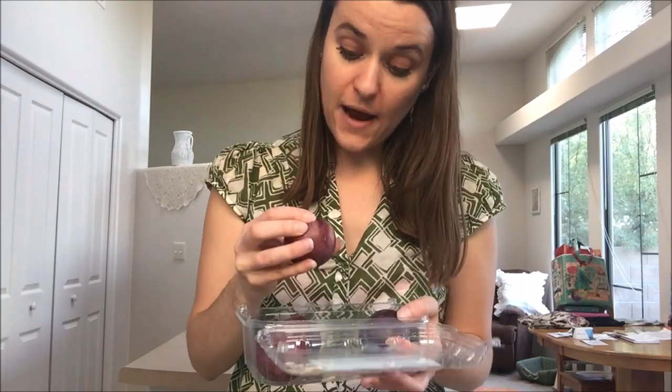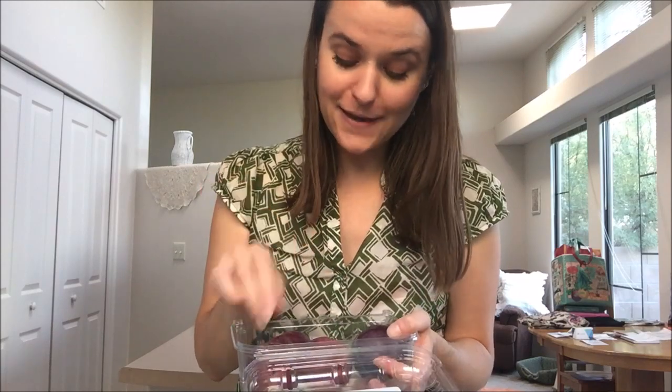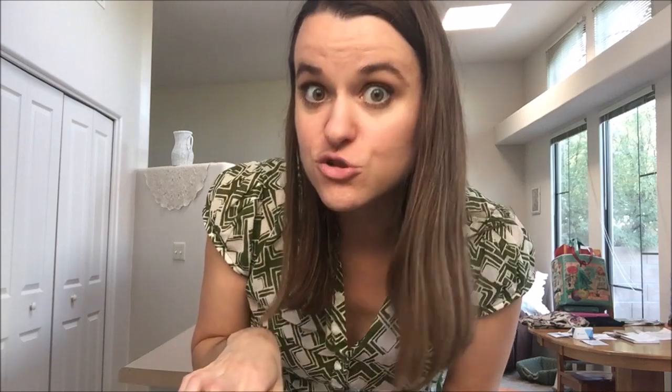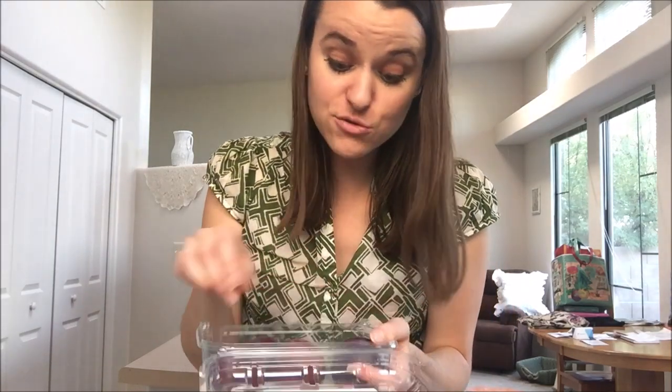I've already had two of them, so I know they're going to be good, but we're going to do a taste test and get you drooling for them too — get you drooling for healthy food. Yes, it is possible to drool over healthy food, because when you have really good fruit you can't help but love it. It's your natural food, and you can't beat natural food, especially when it's perfectly sweet and fully ripe.